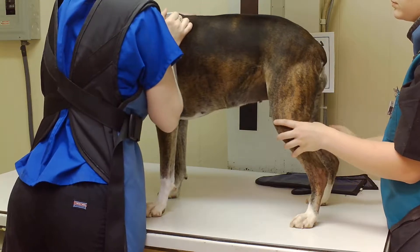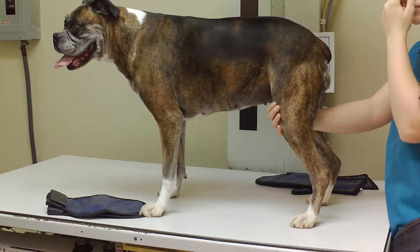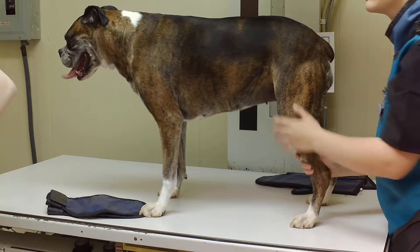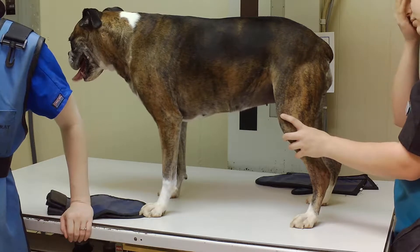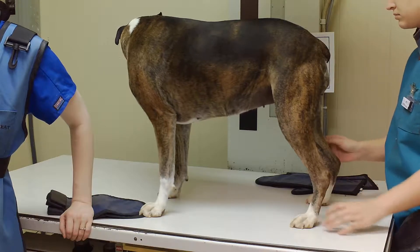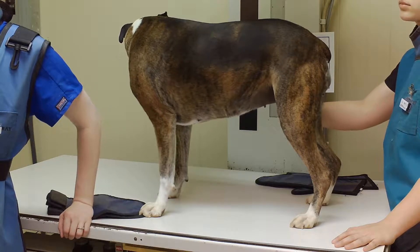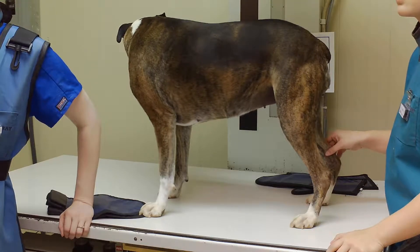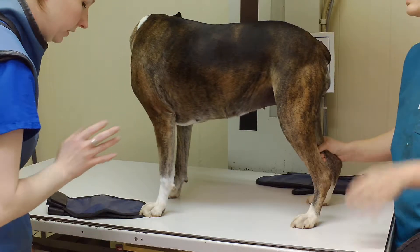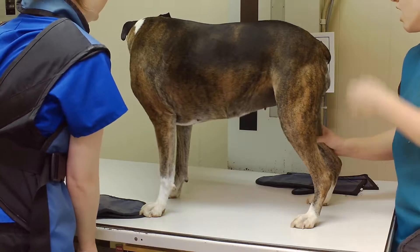She's measuring about 17. We're going to put her at 77 KVP and 130 for the time. But I remember her lateral for her abdomen for the GI series was very overexposed, so I'm going to bump that up to about 82 or 84 KVP. I'm going to keep the time up at 130 and increase it about 15%. About 84 KVP is where I'm going to go.